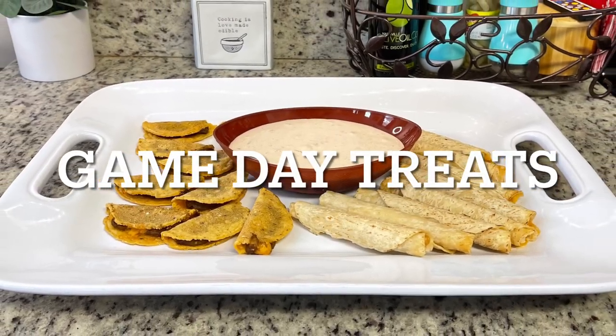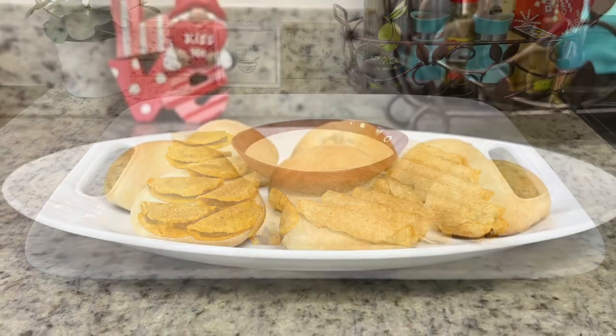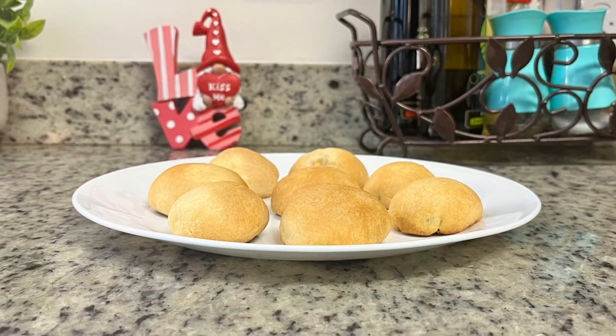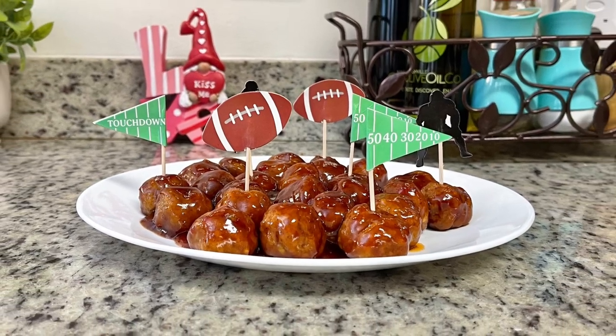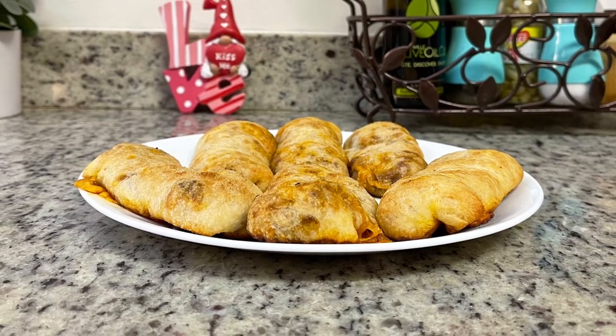Hi, I'm Megan, and welcome to my kitchen. In today's video I've got four easy and delicious ideas for Super Bowl snacks to share with you. These would be perfect for the upcoming Super Bowl or any game day, and if you're not into sports, no worries — you can make these anytime for any occasion: family game nights, movie nights, or just for lunch or dinner.